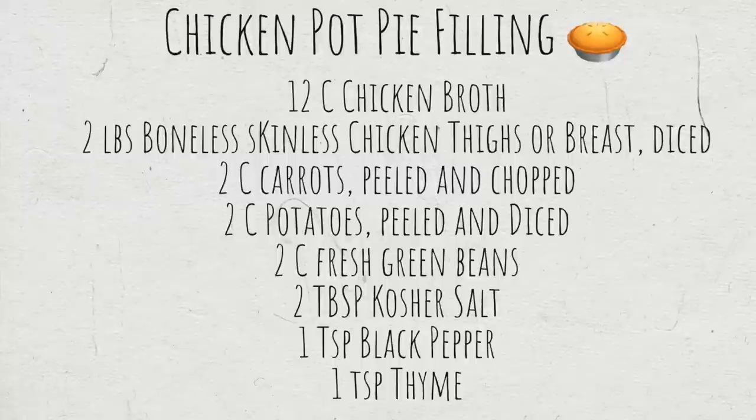This recipe calls for 12 cups of chicken broth, two pounds of boneless skinless chicken thighs or breasts cut into cubes or strips — whatever your preference is — two cups of cut green beans, two cups peeled and diced potatoes, two cups peeled carrots, two tablespoons of non-iodized salt, one teaspoon of ground black pepper, and one teaspoon of dried thyme.